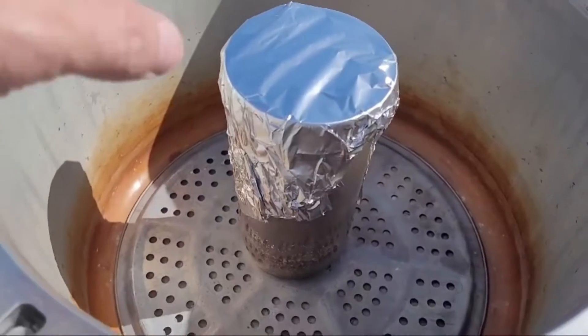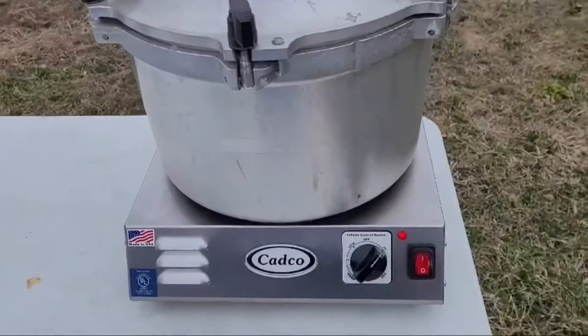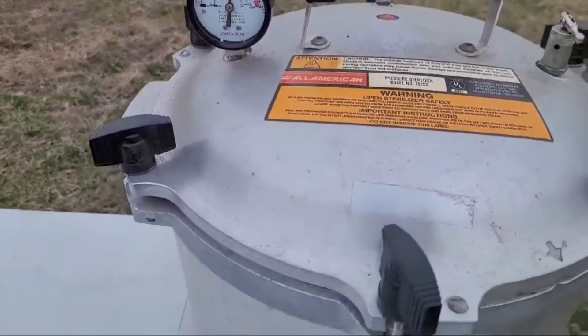This one will serve as a control — it's going to go in at 15 psi for one hour. The one-hour cycle is up, so I'm going to let it come down to zero and then pull it out and label it.